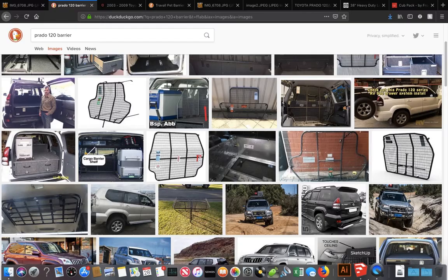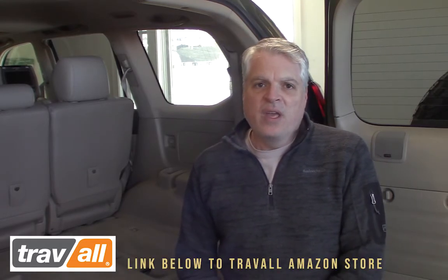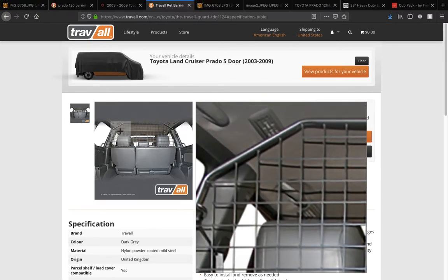We've looked all over for a cargo barrier that fits this particular model. They're really common overseas in Australia, New Zealand, and South Africa — there's a ton of options — but here in the States there just isn't. There's one made out of nylon webbing from Wrangler, and I'll include a link in the description for that. In our case we wanted something rigid and we finally found a company called Travel that has started importing these into the U.S. They don't make one specifically for the Lexus GX 470, however they do make one for the Prado 120 from Toyota, which is of course the same vehicle. So we ordered a Prado 120 barrier and we're going to install that today and hopefully it all fits.